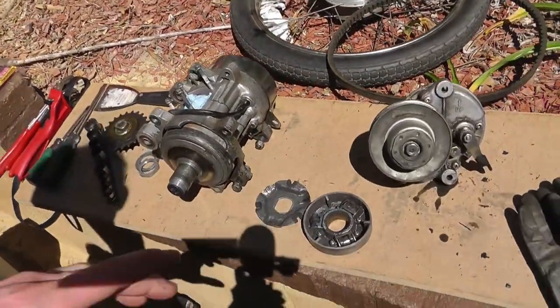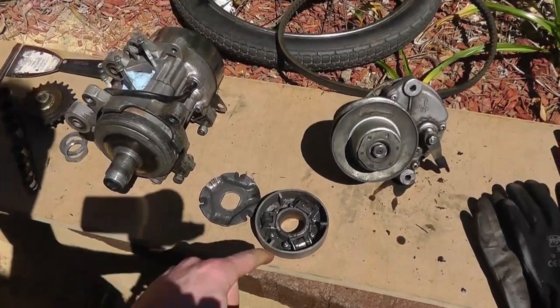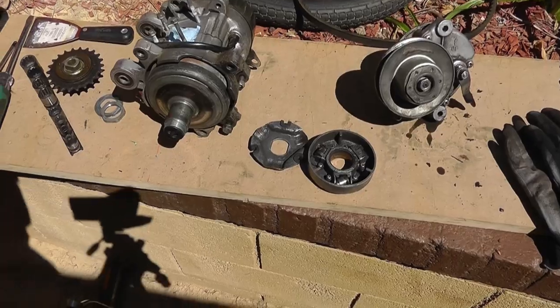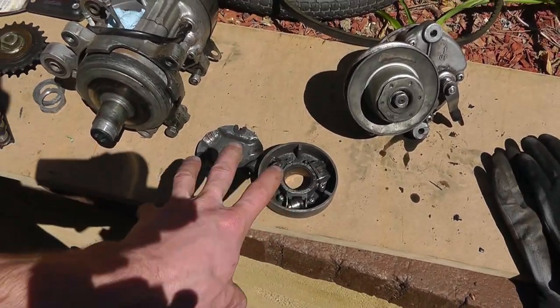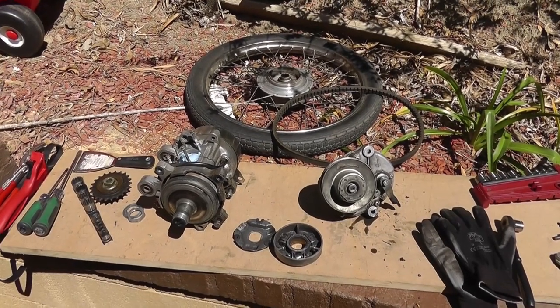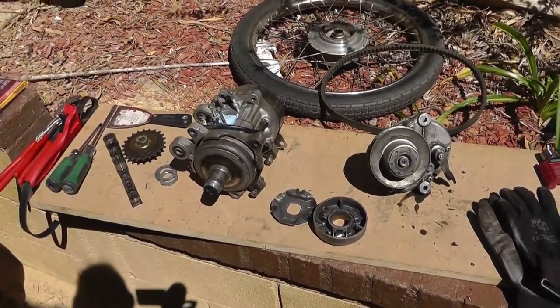You can actually buy parts for all this stuff — rollers in different weights and all sorts of things to really get the tuning just right for how your engine runs. I can't find this particular plate so I'll have to make or modify something. But just wanted to show you how that worked because a lot of people don't know. It's pretty simple.